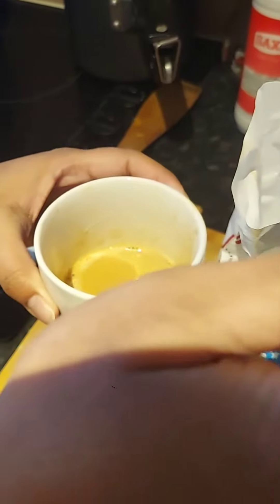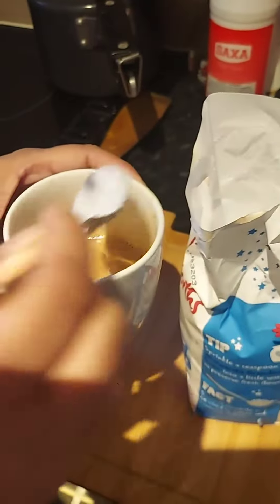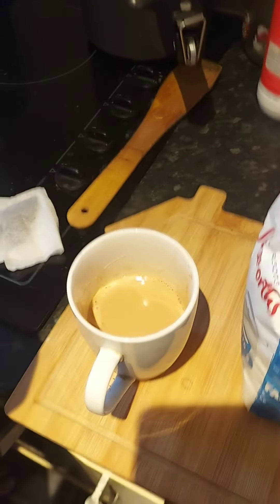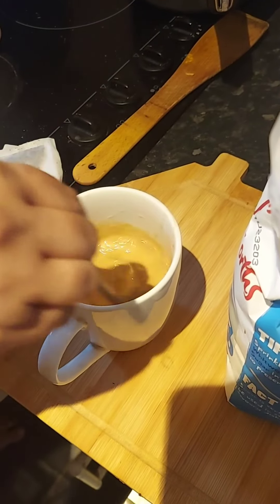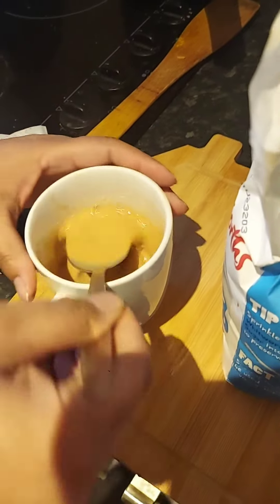Next, we put sugar — as much as you require, as much as you like. I'm adding almost one teaspoon. Give it a good stir so that the sugar doesn't remain at the bottom.